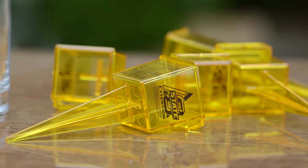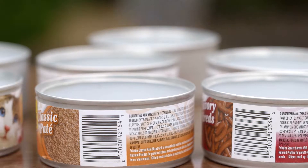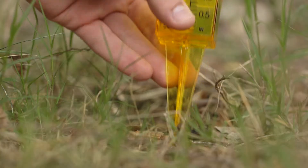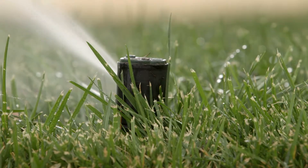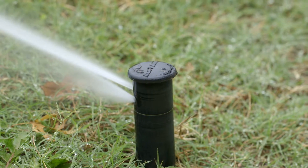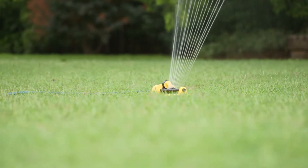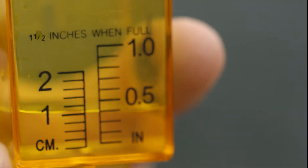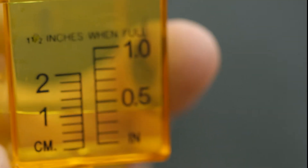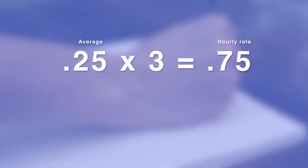To perform an irrigation audit, purchase some short plastic rain gauges from your local lawn and garden store, or you can make your own rain gauges out of tuna cans. Place the gauges around your landscape and run your sprinkler for 20 minutes in the early morning when it's not windy outside. This method works for automated and manual sprinkler systems. After 20 minutes, measure the depth of water in your rain gauges.